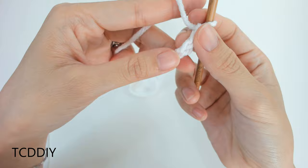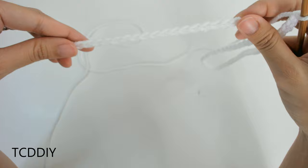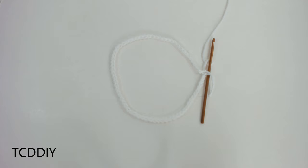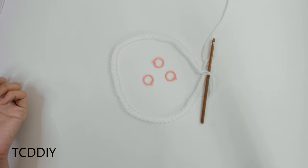Now that we have our chain, we're going to connect it to the first chain we made. Before we do that, run your thumb along one side to make sure it's not twisted — that makes the next row easier. Once confirmed, insert your hook into the first loop with a slip stitch, so you have two loops on the hook, yarn over, pull through two, and now we're all connected. Next, grab your stitch markers for placement.